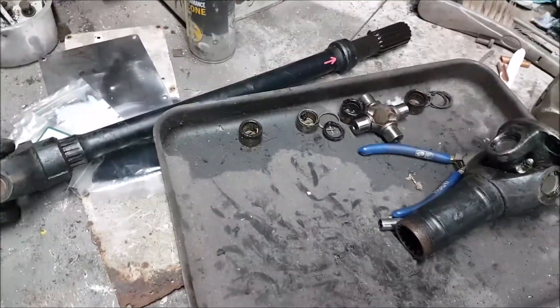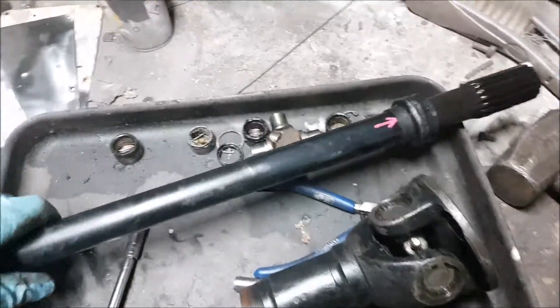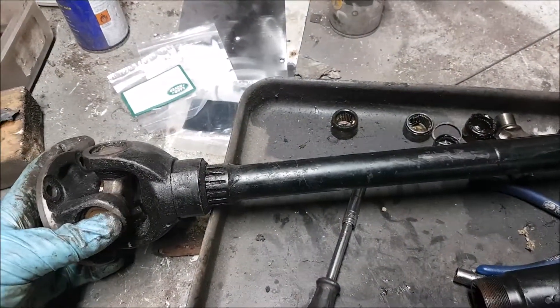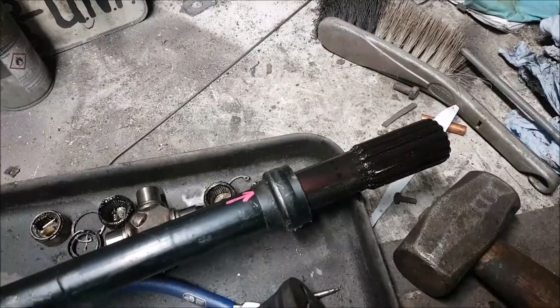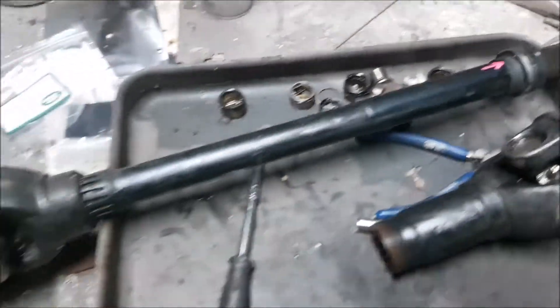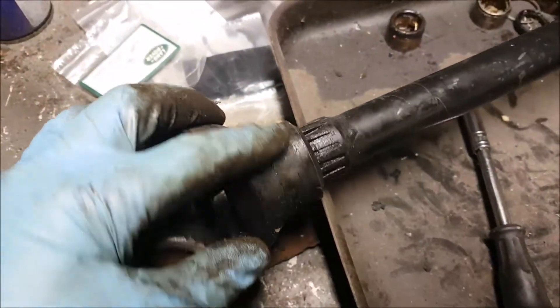One thing I forgot to mention in my videos - obvious to me, but probably not to some of you - these things are balanced. They spin at the road wheel speed, so you can imagine there's a fair lump of metal here, mass, and it spins. The longer it is, the more prone it is to going out of balance. What the manufacturers do is they put these balance plates on.